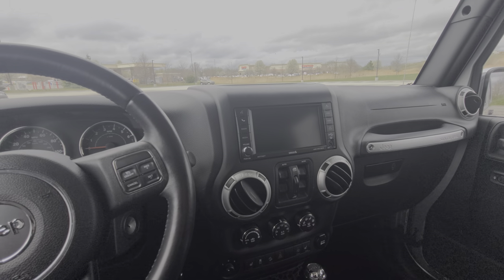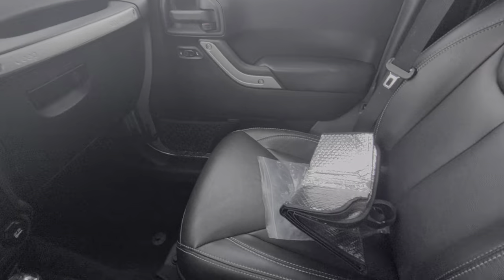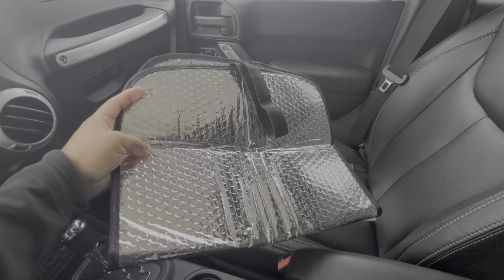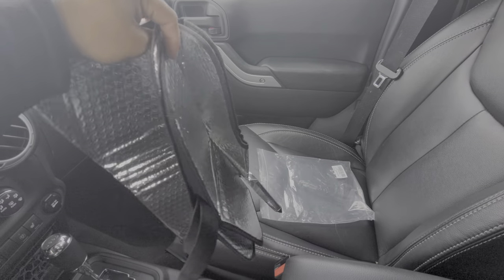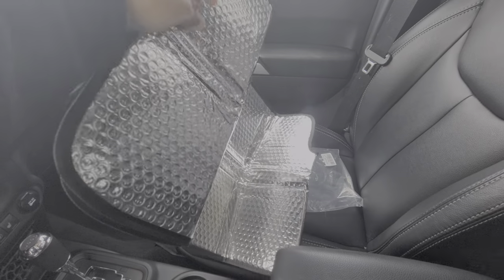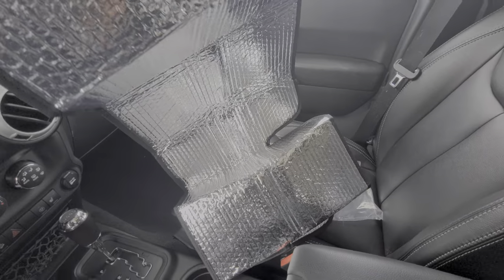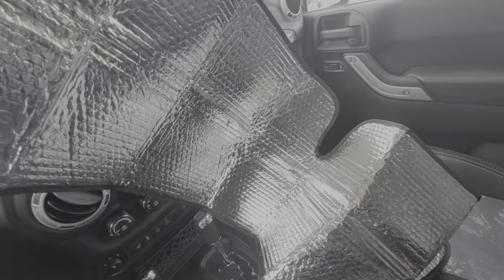What is up guys, in today's video I'll be doing an installation of this awesome sunshade Joy2 sent me for Jeep Wrangler JK. It's pretty nice, so we're gonna install it.